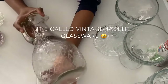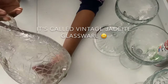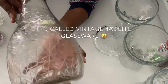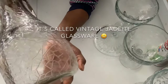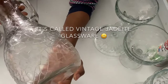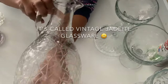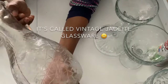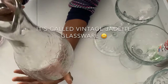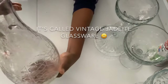Then I went to the thrift shop. Look at this, guys — do you see the details, do you see the design? I saw this and it was calling my name. I was like, yes, you're coming home with me! I got this for two dollars. Can you believe it? Two dollars!